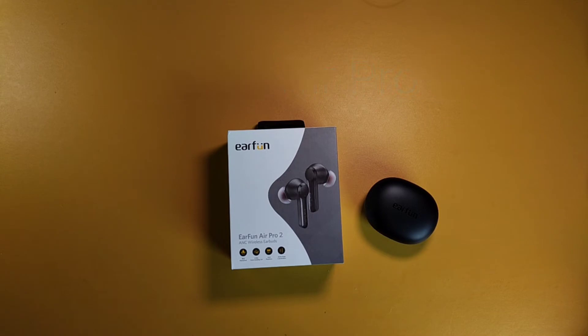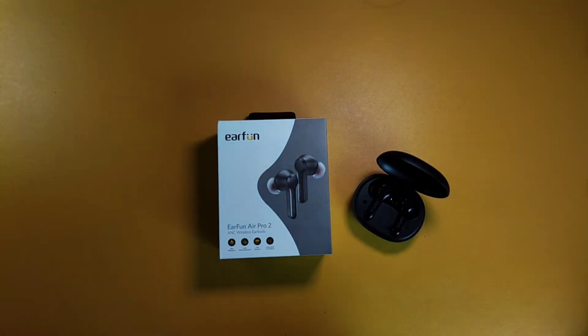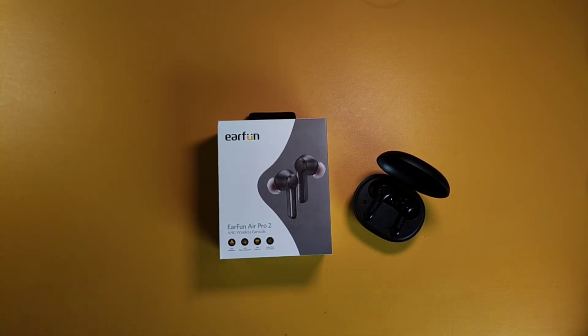Now, looking at the box and the earbuds themselves, they look like the Earfun Airs. The price, as I'm recording this video, is $79.99 on Amazon and earfun.com, but on Amazon you can save an extra 10% with a coupon. For the features, you're getting hybrid active noise cancellation with 40 decibels of sound cut out.